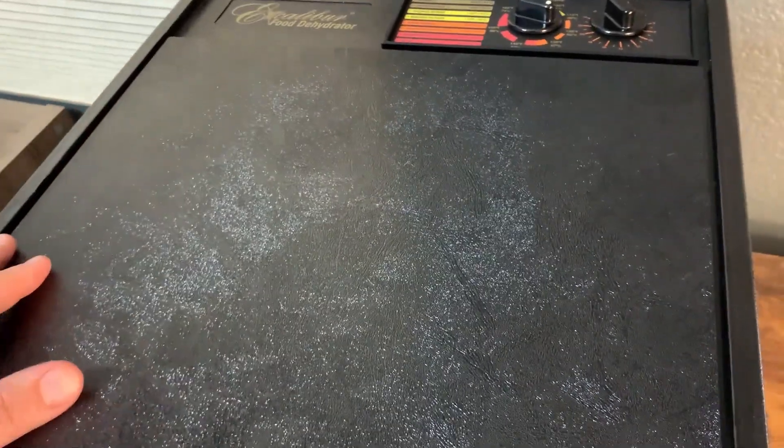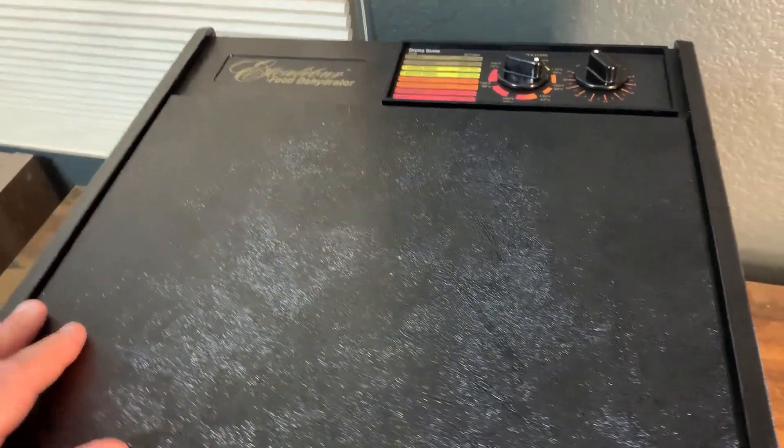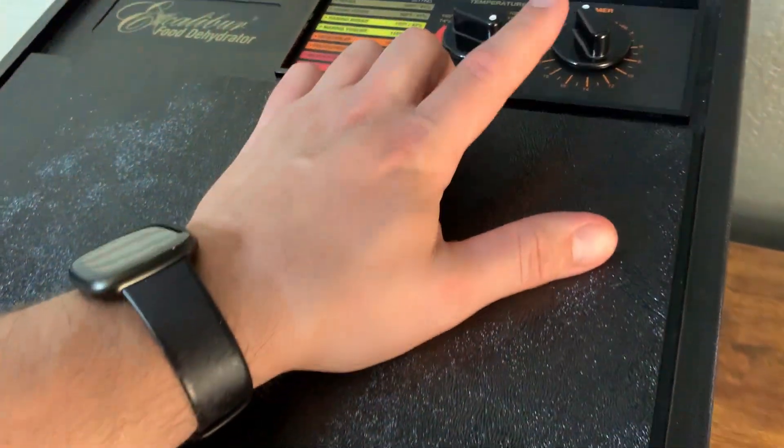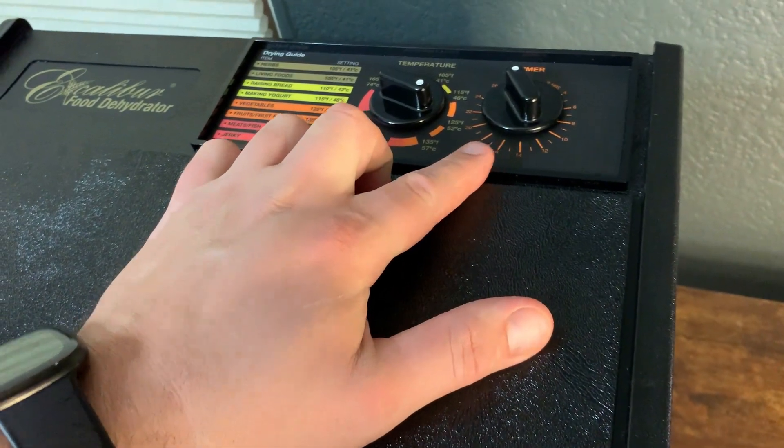With the dehydrators I've gotten I never had a problem, and this one included, so it's been great. Overall we like it a lot — it makes some great dehydrated food. If you're thinking about getting it, definitely pay attention: this one has the timer and the other does not.